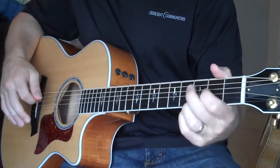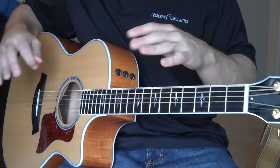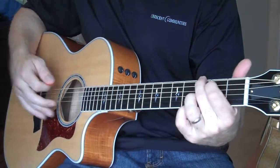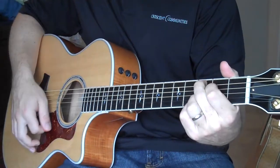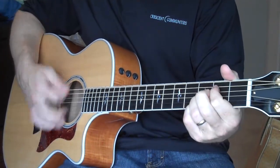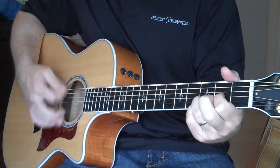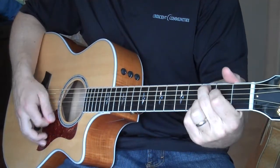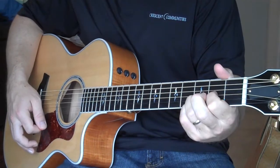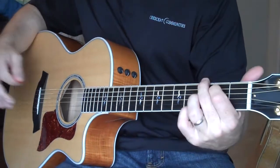Again, these four chords are the ones you really want to get comfortable with, because this is where all the praise and worship songs really go back to. Talking about the Chris Tomlin song — 'I stand and lift up my hands, for the joy of the Lord is my strength.' So you see I went G, C, D, then E minor, C, D. There are all different orders, and we'll talk about that later. But these four chords are what you really want to work on.